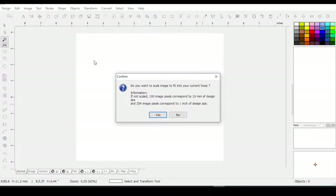This dialog always comes up and asks: do you want to scale the image to fit your current hoop? You absolutely do want to do that, because that's why you set your hoop. Maybe you don't want to scale it if your image is really small and you're making a smaller design — in which case you'd have opened a smaller hoop. But you do want to scale it, so we'll click Yes.